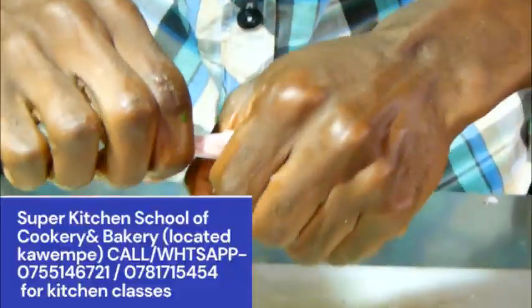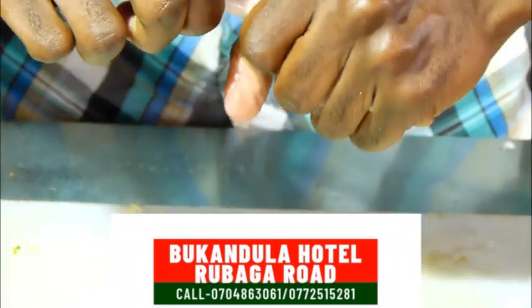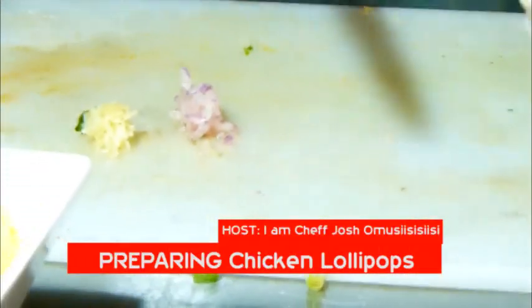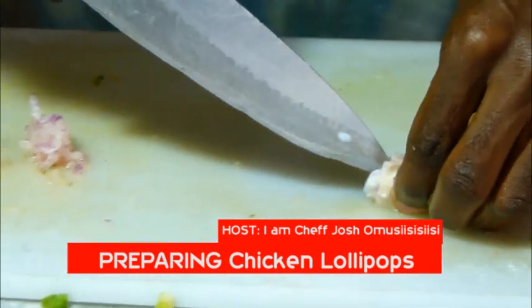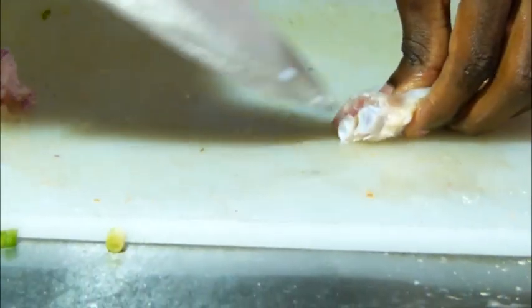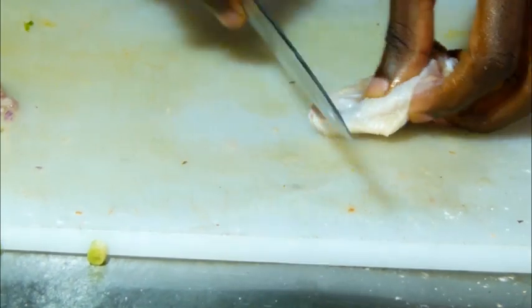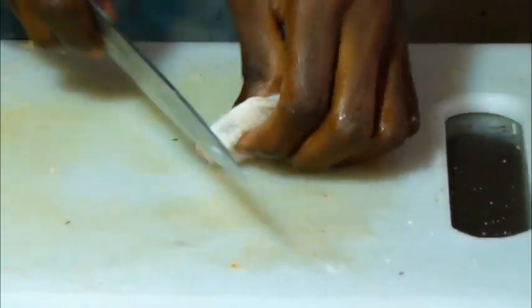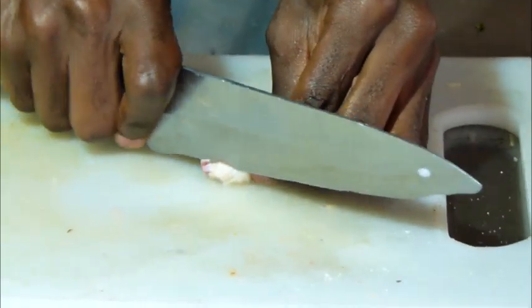You have to make sure that you fold in your bits like this. We need something like this. Then for the one with two bones, you have to remove one bone.